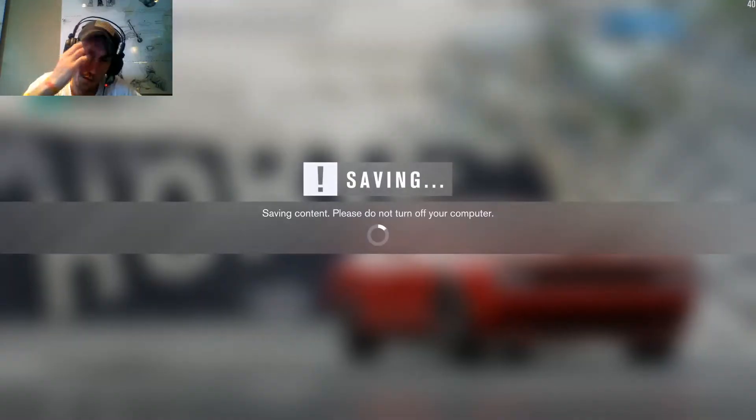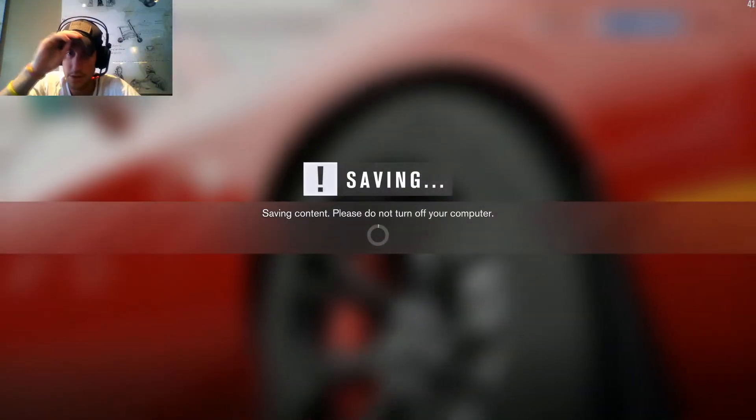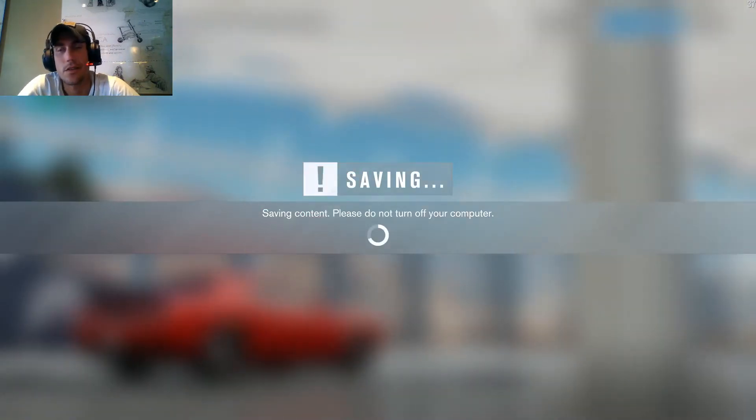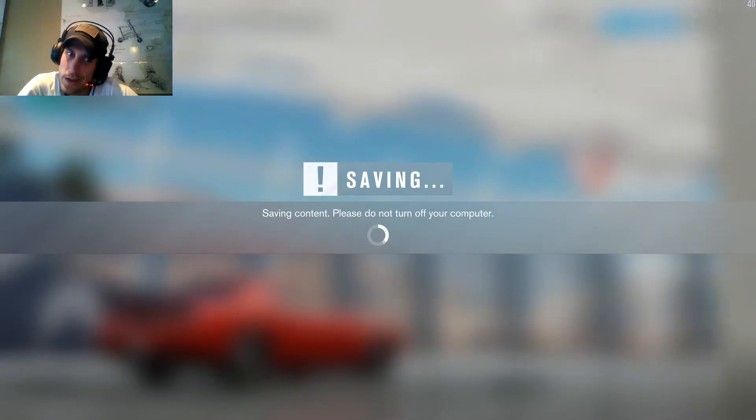Alright, got the car, now we're buying it. So now let's go build it out. We've got to make it at least a thousand horses — it's like 9.99 all-wheel drive with this thing — so let's see what we can make happen.